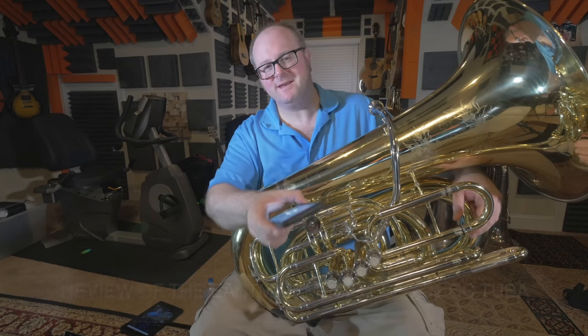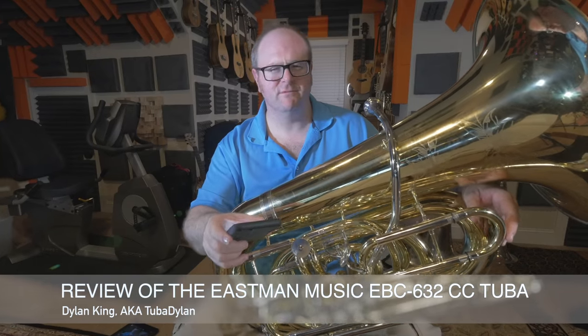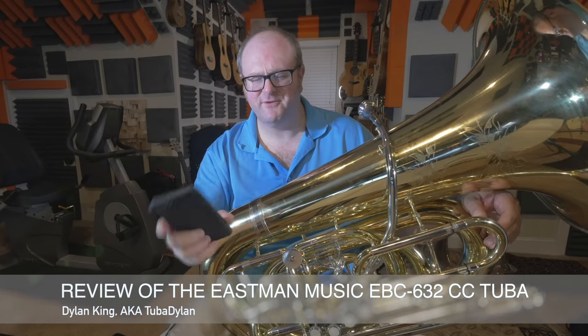Hello again, this is Tuba Dillon, and I'm going to be doing a review of the Eastman 632CC Contrabass Tuba.